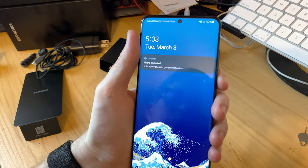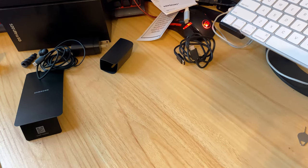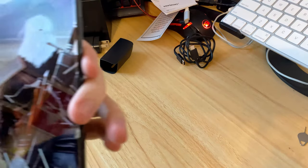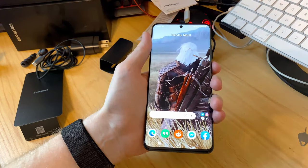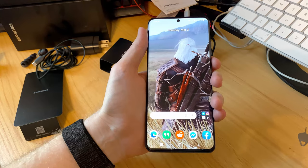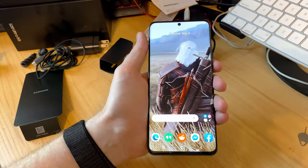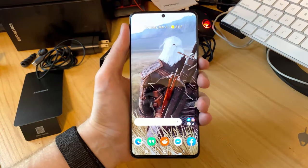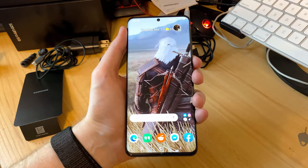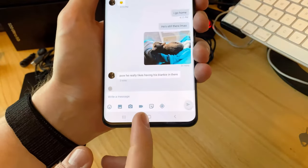The phone restarted — let me unlock it. I'll pop my PIN in since you don't need to know that. There's my Witcher 3 background — shout out to the Reddit wallpapers threads for that. You can see just how nice and big that screen is.